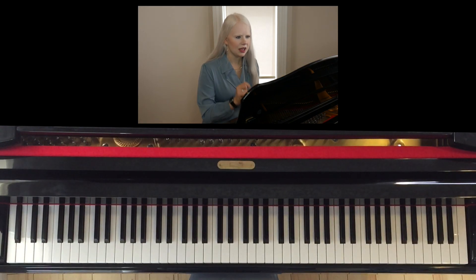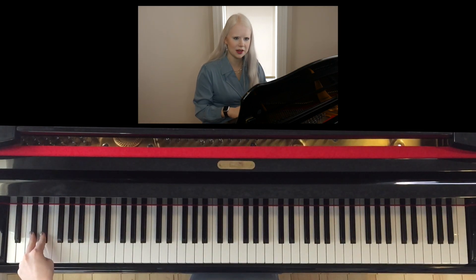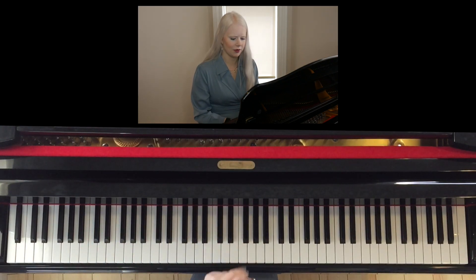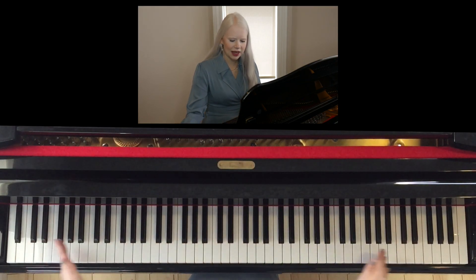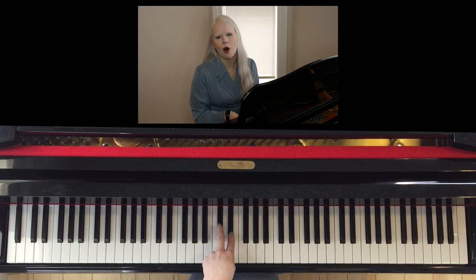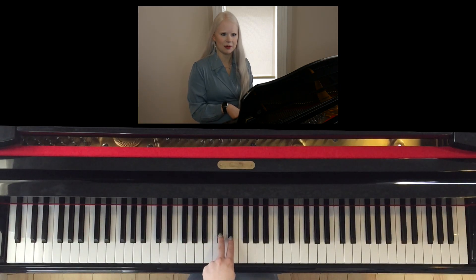What I want you to do is count with me. We're going to count four sets of bunny ears from the bottom to the middle — one, two, three — and this will be the middle of your piano if you have a full-size piano. If you have fewer keys, look for the bunny ears right in the middle of your piano. Those will be the most important keys that we use all the time, especially in the beginning.